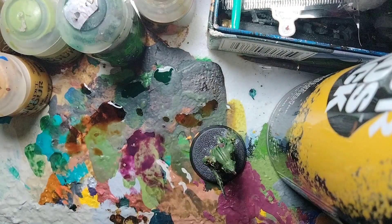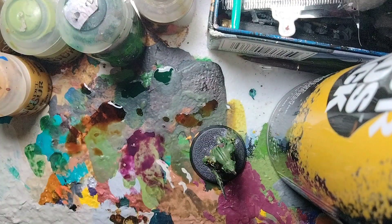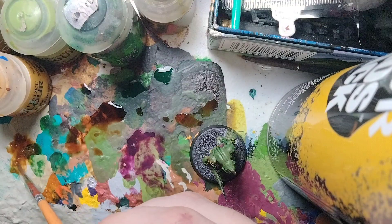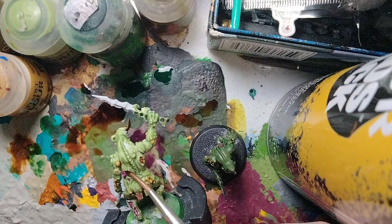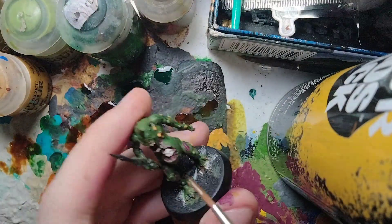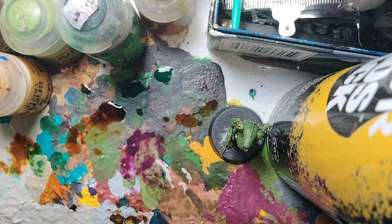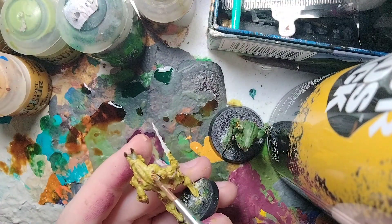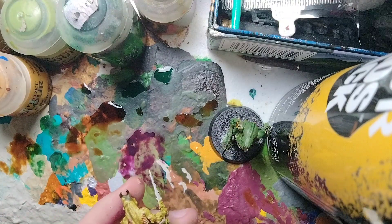For all the bone on the miniature, use a wash of Seraphim Sepia. Focus on the teeth and bone details on each model. The one with the skull inside its stomach — shade that as well. These models don't have much bone overall, so it's quick. That's pretty much all the bone done.